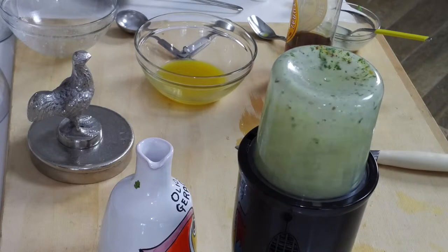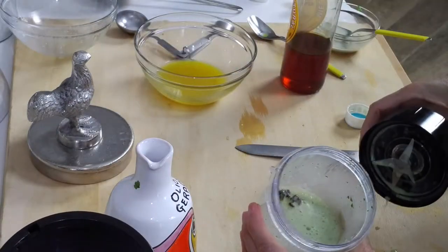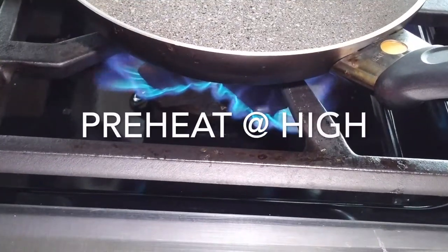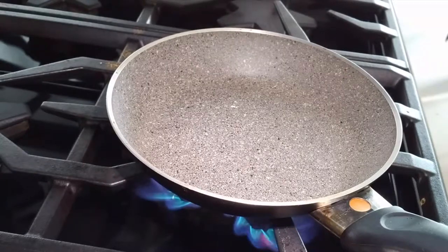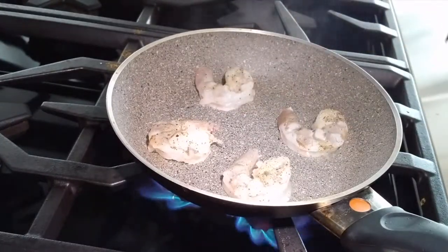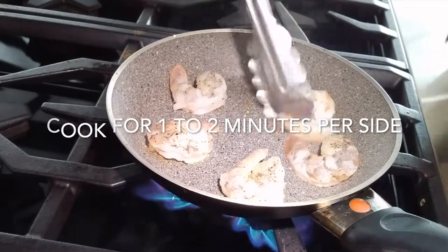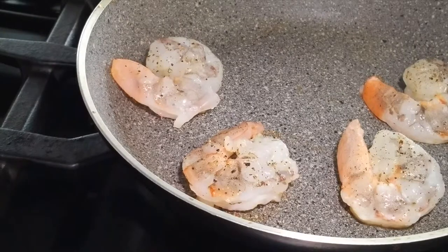Remember, shrimp take one to two minutes to cook and that's it. Here we have four beautiful shrimp. Just a tidbit of salt and pepper and they're going to go on a non-stick pan with a little bit of coconut oil. I place the shrimp over medium-high heat. You see how they cook in seconds — it's amazing. About 45 seconds on each side because these are not that big. A minute on each side and we turn them. They're ready to go. It's so fast, that's why we leave them for last.